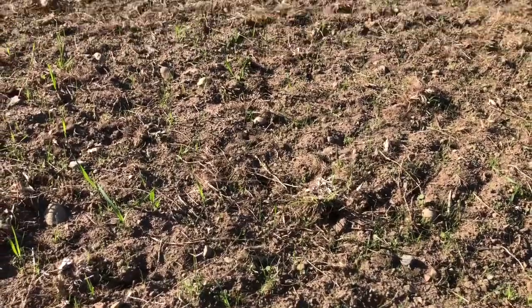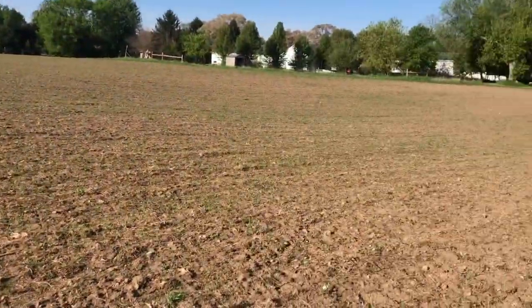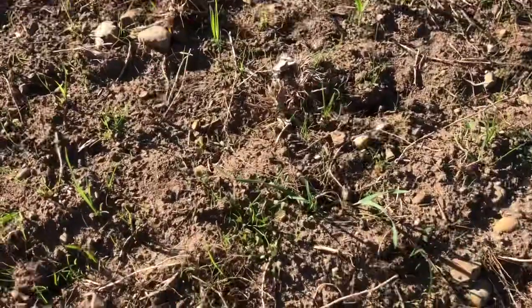May 18th, 2021. Out looking at my new alfalfa seeding that I did probably three and a half weeks ago. We've had just enough rain to allow this stuff to sprout.